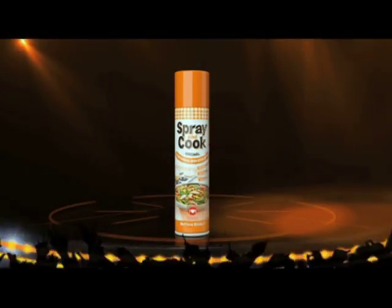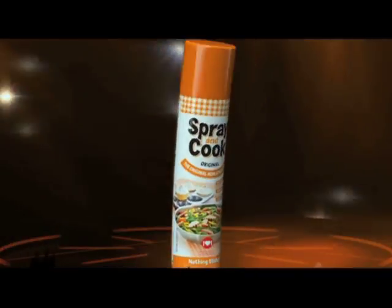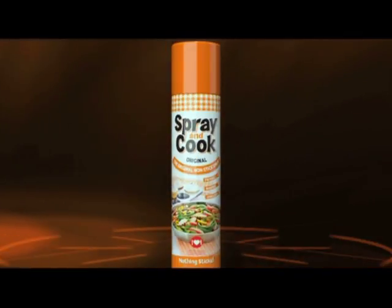Here it is, the all-new Spray and Cook. All-new design. Same yummy, healthy, non-stick awesomeness.